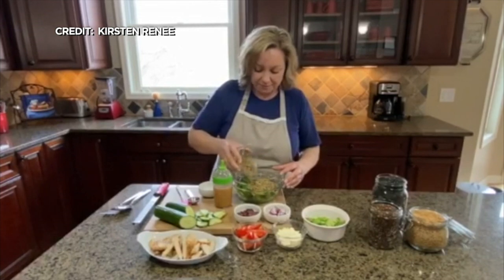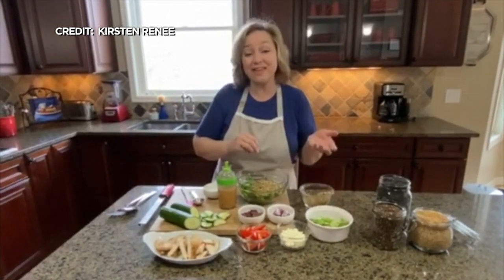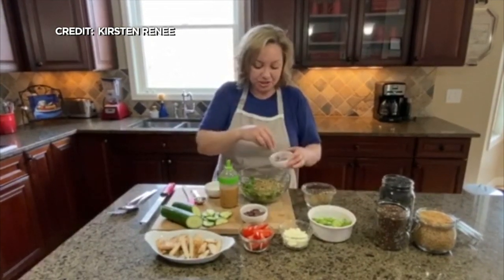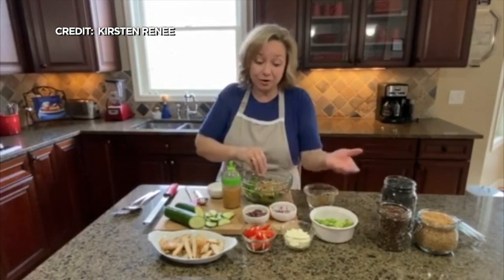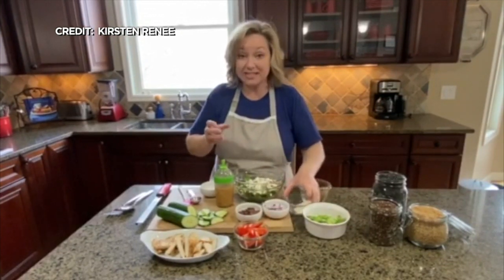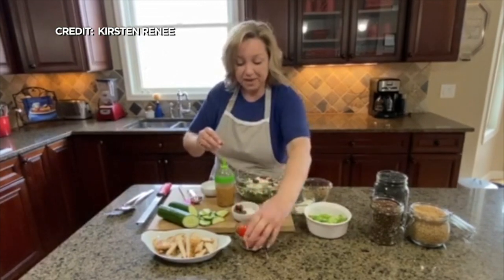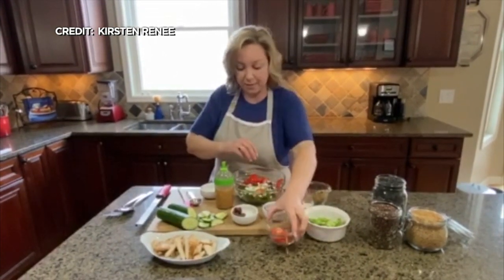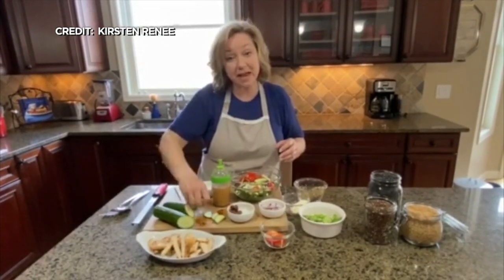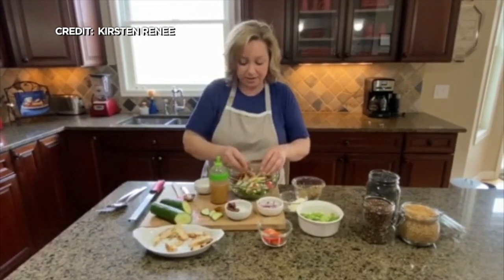We're going to put some of this quinoa in here. I like this because my kids really enjoy quinoa, so since they're home doing online school, they can enjoy it too. Then we're just going to do the simple ingredients you'd use for a Greek salad: some red onion, some feta cheese — again, ingredients I already have at home — a jar of kalamata olives, tomatoes (you've got to eat up the tomatoes, they go bad so fast), and then some cucumbers. Last but not least, we had some leftover chicken from another meal, so I chopped that up and we're going to toss that in.